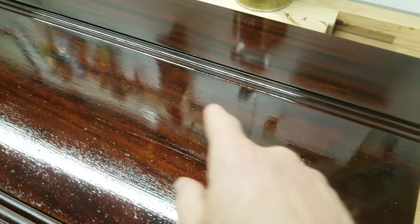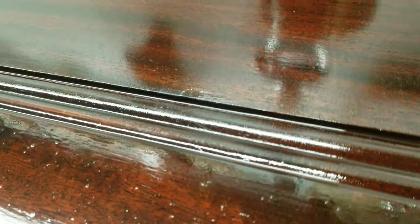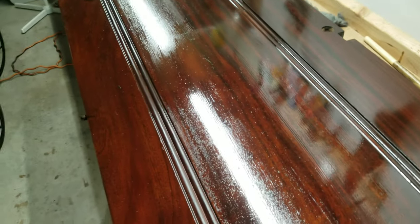Here you can see the final product of the first coat. You can see the reflection of my tools in that. When that dries out, you can see a spot right there — I'll be able to get that, do some buffing in that. When this dries out it'll look a little more like these, more of a satin look. Then I'll buff it out and apply two more coats after the buffing.